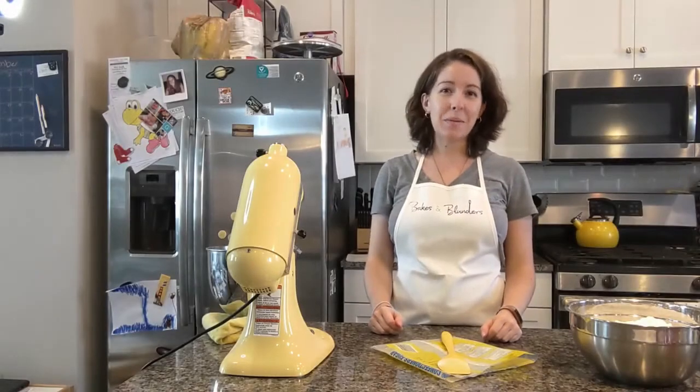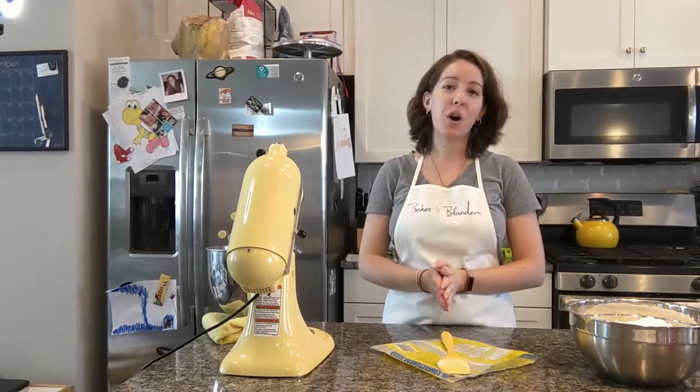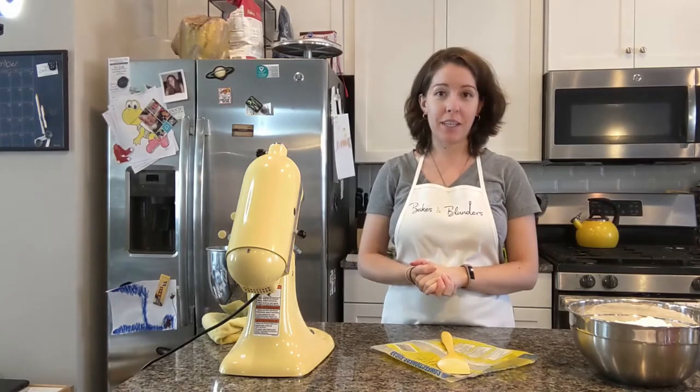Hi, welcome to Bakes and Blunders. I'm Colleen and today we are going to go over how to make perfectly smooth, perfectly creamy American buttercream.